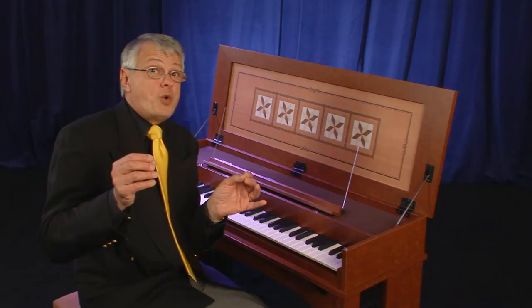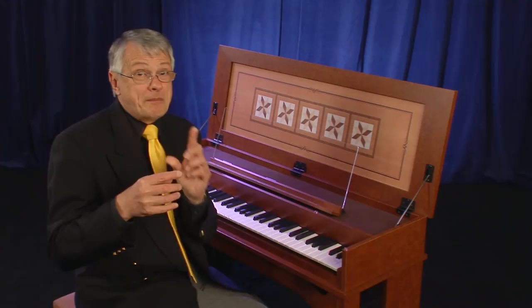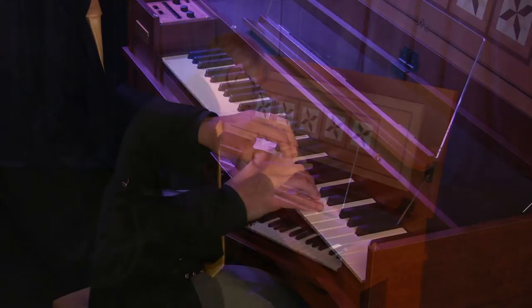Imagine in those days, the baroque period — many composers wrote what is called the echo effect, where a piece of music repeats later in a softer way. We can do that without having to change the stops of the harpsichord by using the dynamic harpsichord. First we press the notes with a hard force, then we repeat the notes with a gentle touch.